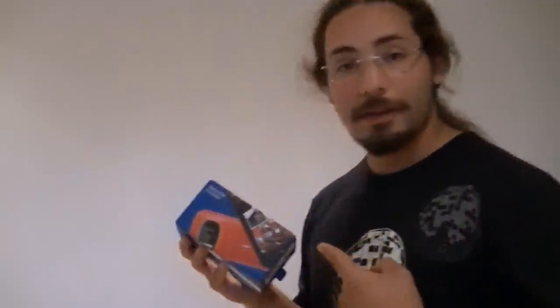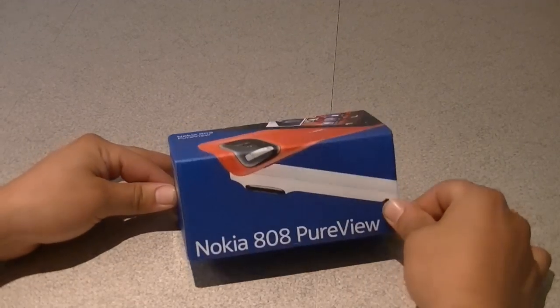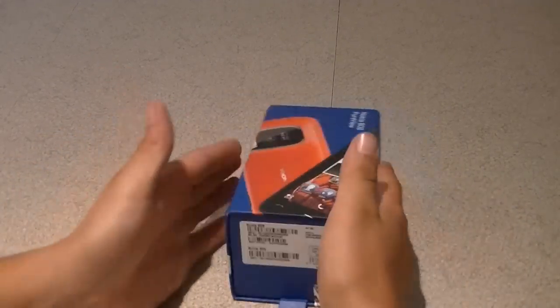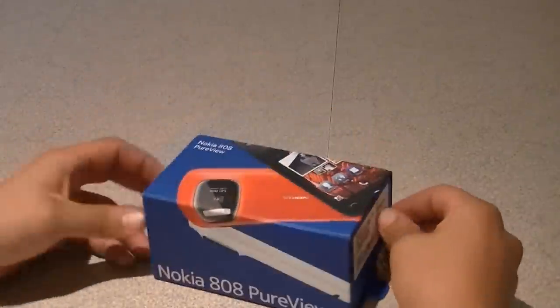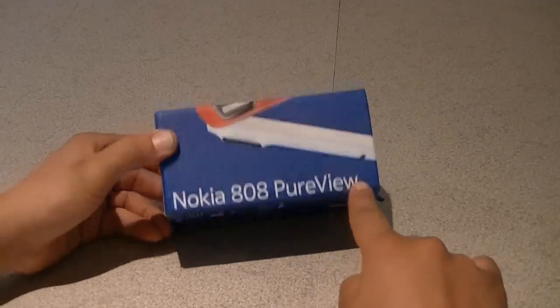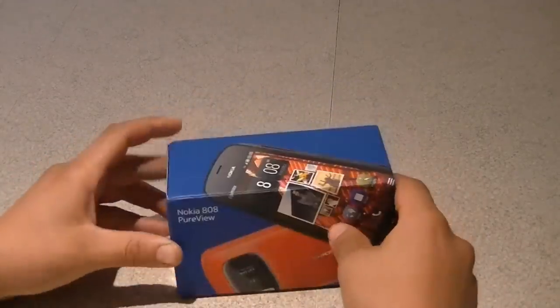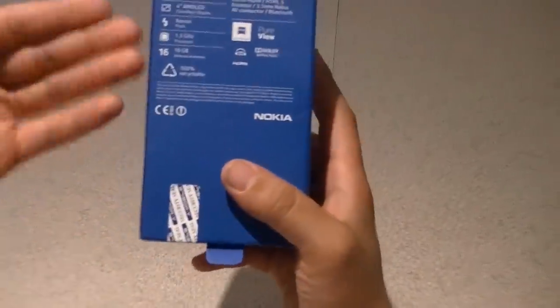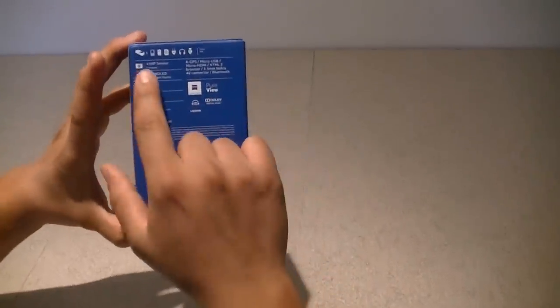So take a look at the rest of this video for the unboxing. To start off, I'll be giving you a look at the box. As I mentioned earlier, this is the Nokia 808 PureView. It's a pretty small box which includes everything you need inside. On the back here you have a preview of the specs inside.